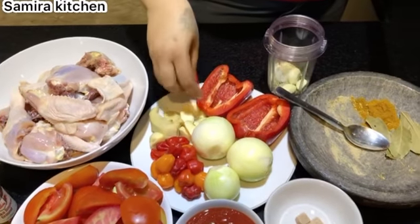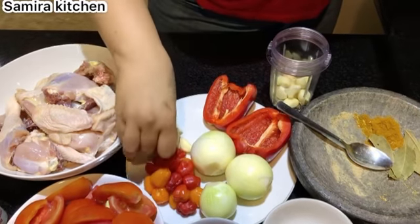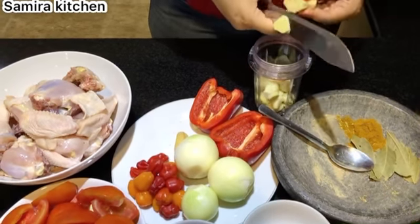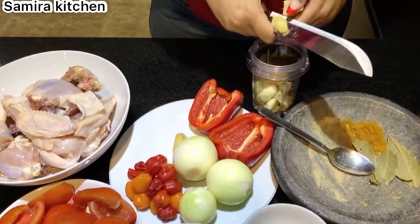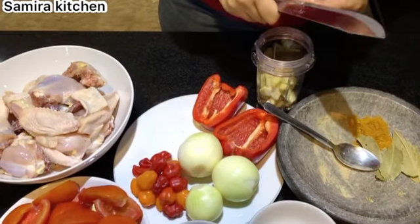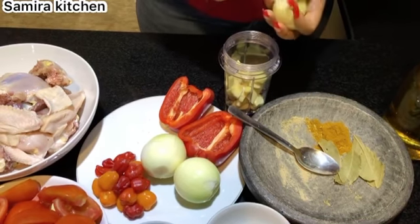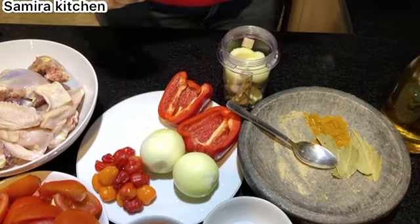I'm adding my garlic cloves - I use one bowl. Adding my ginger to it. You can use a chopping board if you want, but I like to do it this way - it's faster for me, it's easier for me. I'm an African child! I'm going to be adding the smallest onions to it, and then I'm going to be adding two of my Maggie cubes. I'm going to blend this now.